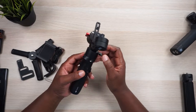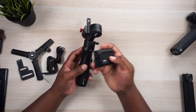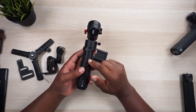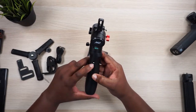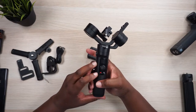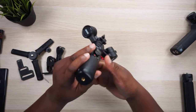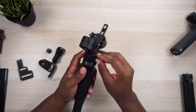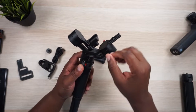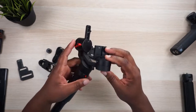You got a lock switch right there that unlocks the pan axis — let's lock that back up so we can go through the buttons. You got a quarter inch inlet so you can mount a cell phone or something. Got your USB-C charging port, your zoom with W and T buttons, a trigger. On this side, holding it powers up and down. You got your menu button, a D-pad joystick, record button, and a mode button.